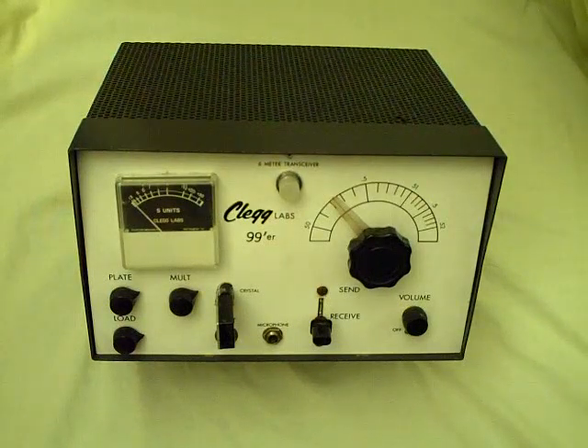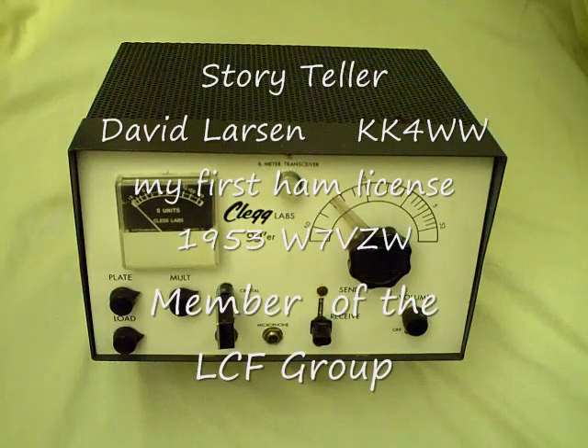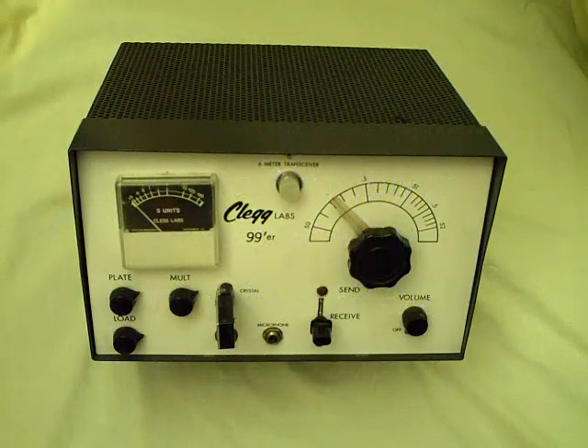They're quite fascinating radios to collect, using state-of-the-art point-to-point wiring, which was all done in the 1950s and 60s before integrated circuits were commonly available. In fact, integrated circuits weren't even available of any consequence until the late 60s.